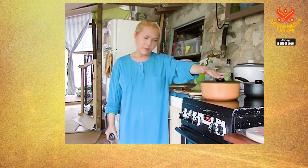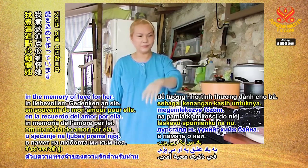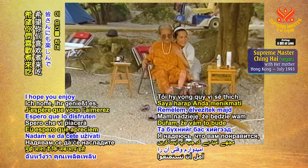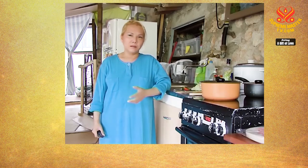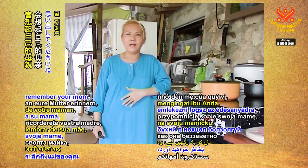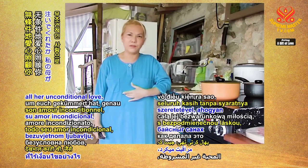Today is the day my mother passed away, and I'm cooking this in the memories of love for her. I hope you enjoy it when you do it. When you cook something, I think you will remember your mom and how she used to take care of you with all her unconditional love.